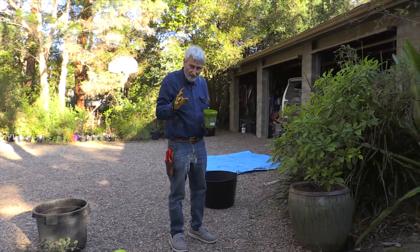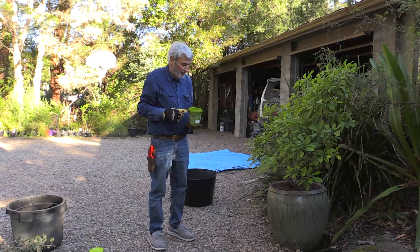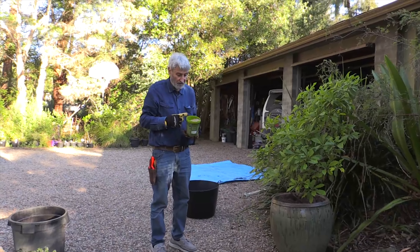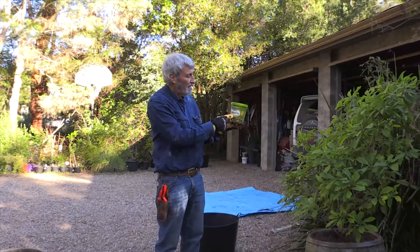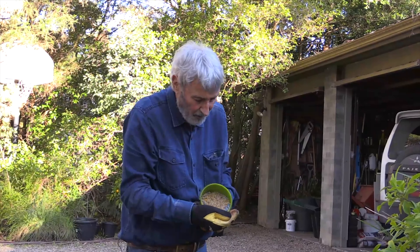Although I wouldn't recommend fertilizing plants when you're planting them, because they can burn the roots off them. If it's a slow-release fertilizer, you're okay. So this is a native plant fertilizer — it's very gentle and it won't start working for a little while anyway.